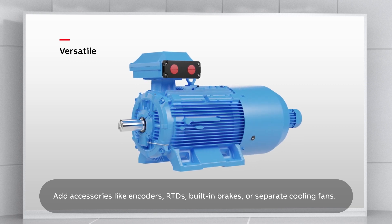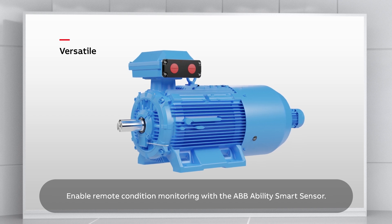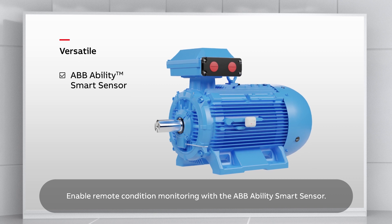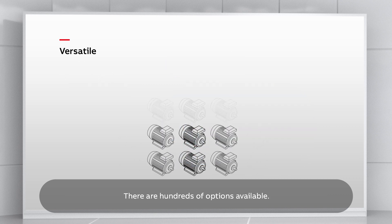RTDs, built-in brakes or separate cooling fans. Enable remote condition monitoring with the ABB Ability smart sensor. There are hundreds of options available.